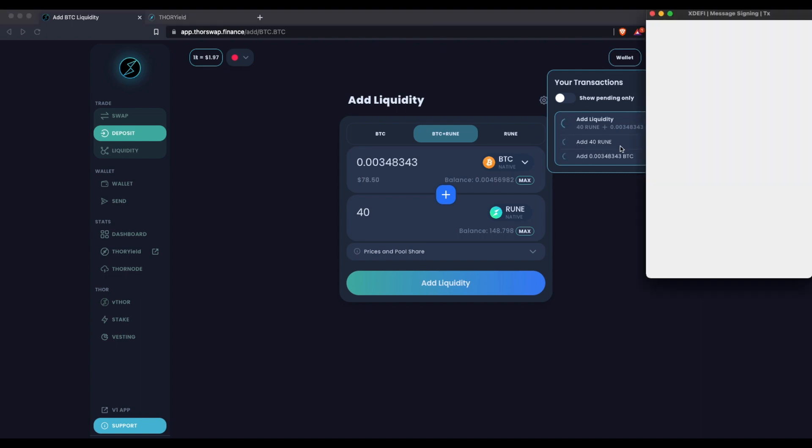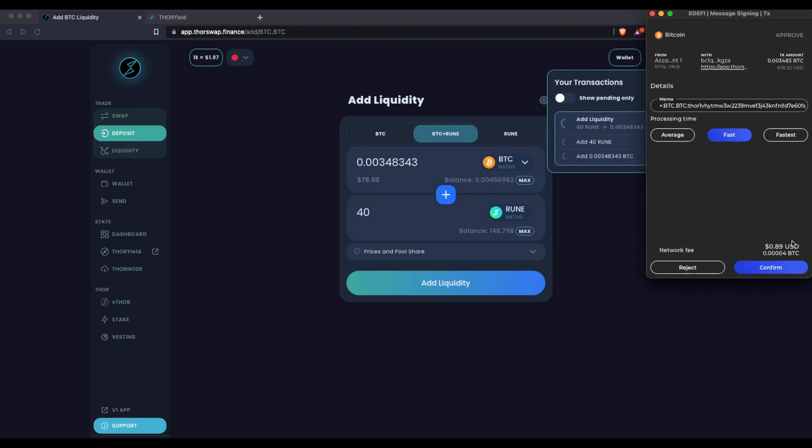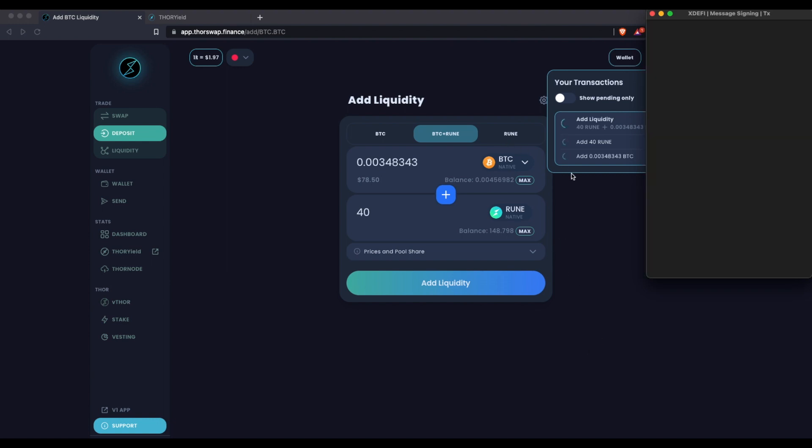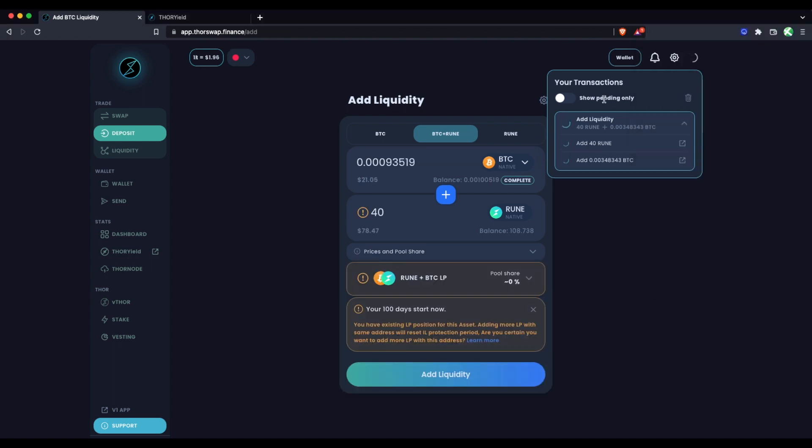Because I'm pairing RUNE with another asset I'm already holding, I'm adding symmetrically, which means I'll have to sign this transaction from both sides. There's a pending add of RUNE and a pending add of Bitcoin. The first transaction I'm signing is sending the Bitcoin into the liquidity pool, and then it's going to prompt me to also sign to add the RUNE. The time this takes depends on the chains — RUNE is very quick but Bitcoin is a slow chain, so this takes a few minutes.